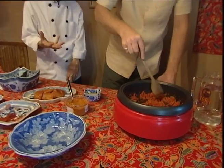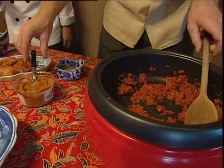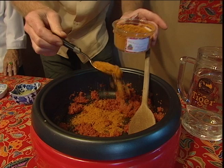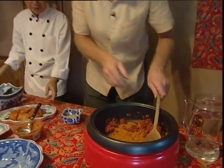Now you can see the fragrance coming out. What you have to do is add three tablespoons of curry powder. The heat's all right. Three tablespoons — and then stir that in.